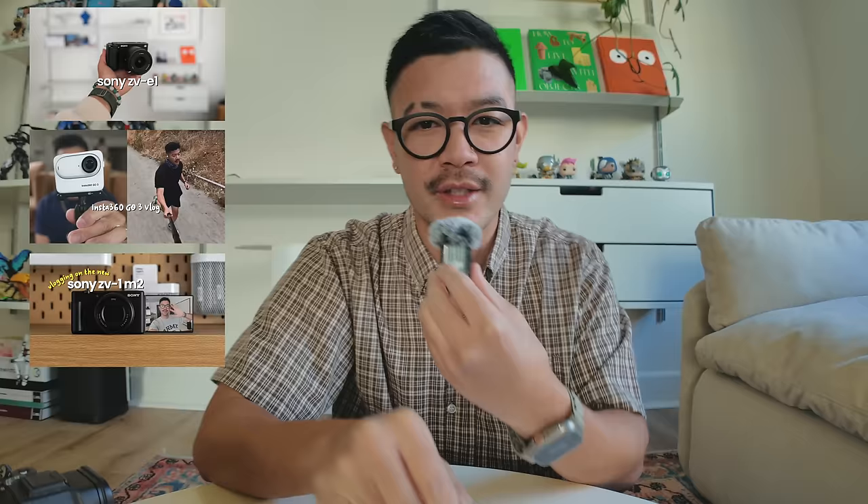The first video I did was of the Sony ZV-E1, which is my A camera — I use it for the majority of my vlogs. Another video I did was with the Insta360 Go, which I still love and use to this day. Then the Sony ZV-1 Mark II, a compact vlogging camera with a one inch sensor — the same size as the DJI Pocket 3. And the last one was with the iPhone 15 Pro Max. All these videos are linked in the description below.